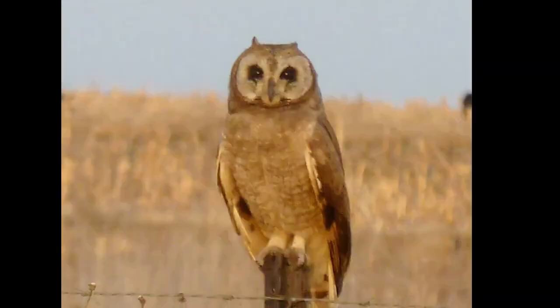The marsh owl typically feeds on small rodents, insects and other small vertebrates. Prey items include mice, voles, rats, shrews, young hares, bats, birds up to the size of small ducks and doves, frogs, lizards, scorpions, beetles and grasshoppers.